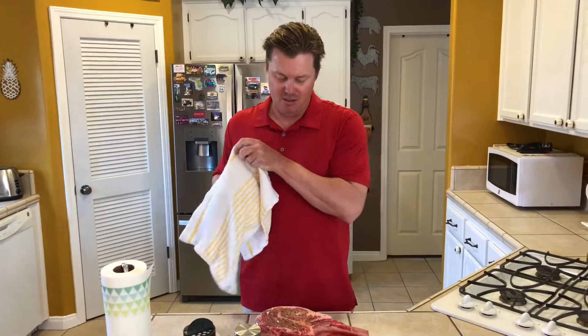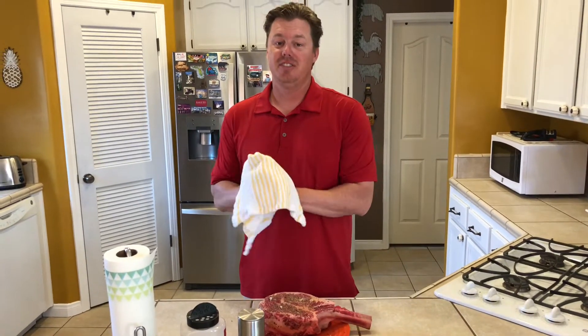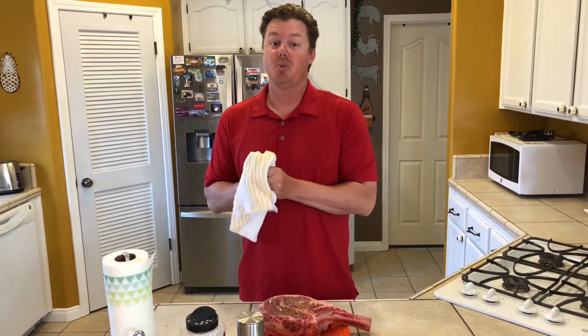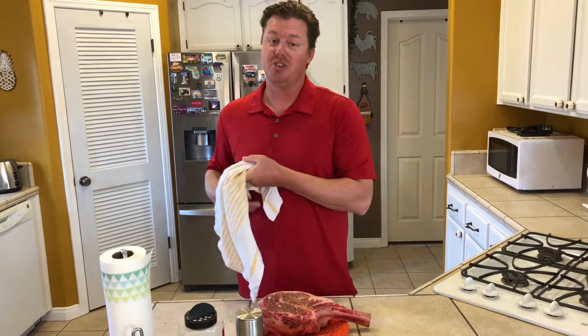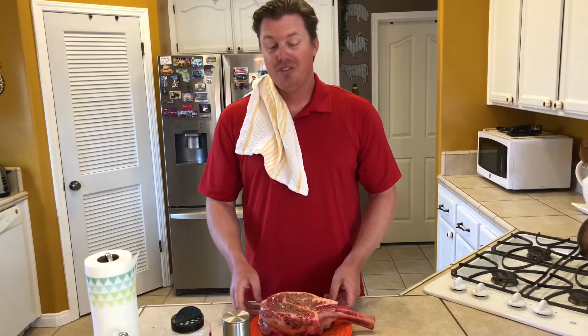We're just going to let this hang out for about an hour before we put it on the grill. There's really no need to season this up 12 hours or even 24 hours before, like we do with the tri-tip. We're going to do it for about an hour, so we're just going to let this hang out while we go start the grill.